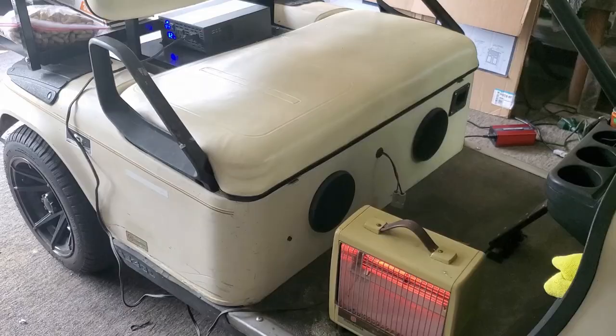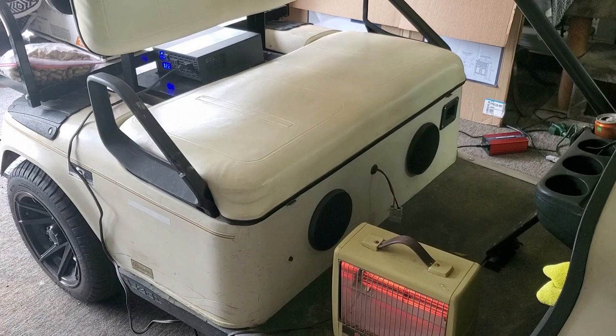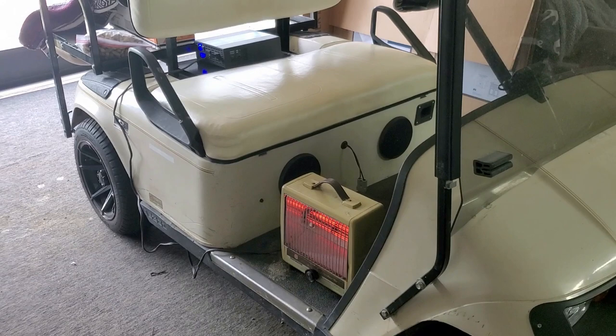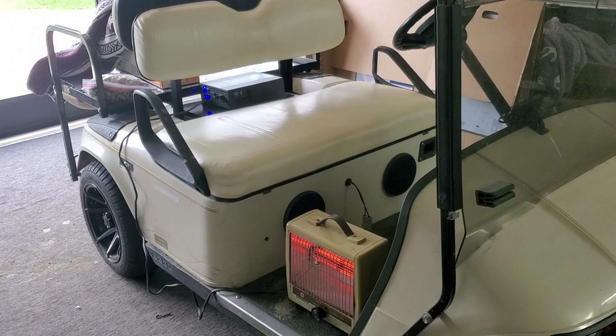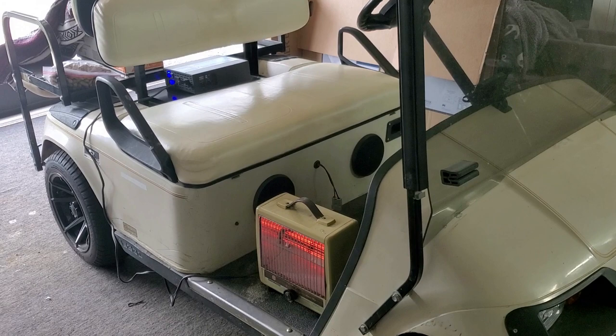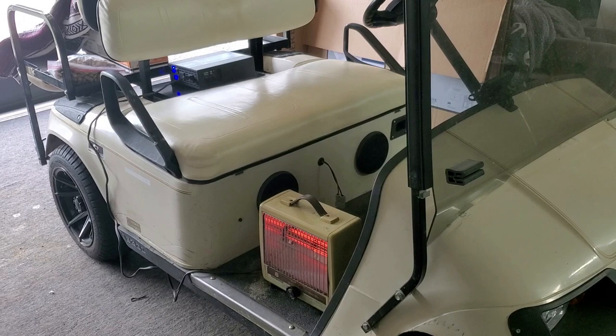I want to make sure everything is operational before we go on a drive. When we go on the drive, we'll drive around the neighborhood continuously until the cart dies. I'll bring my Ryobi 2200-watt inverter generator and the battery charger so I can plug it back in and charge it for maybe 20 minutes, then limp back to the garage. We'll stay in the neighborhood so we're not too far when we need to recharge.